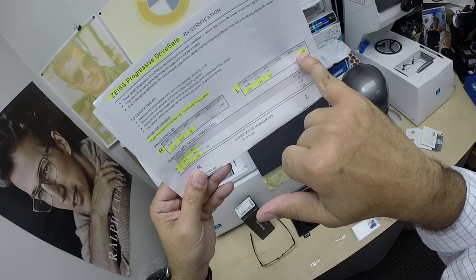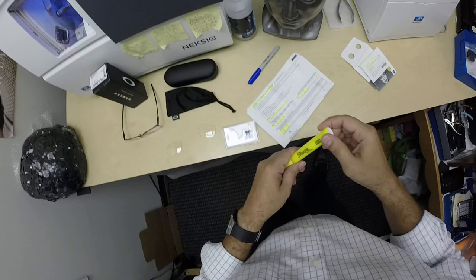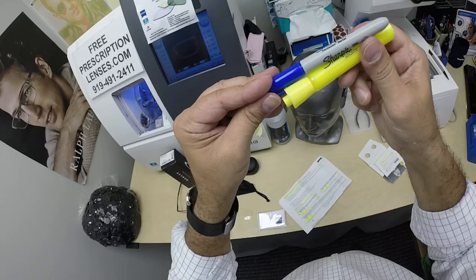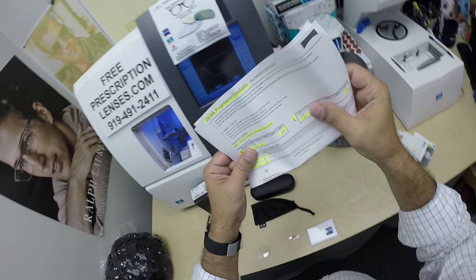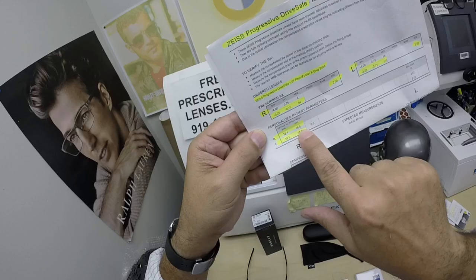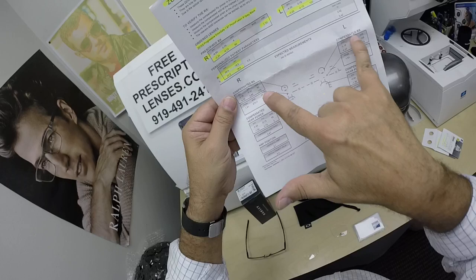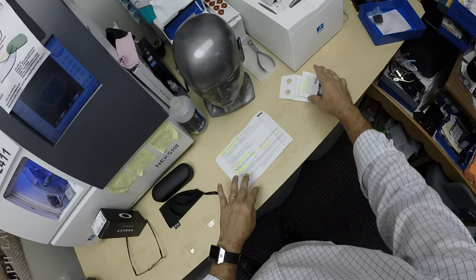I highlighted the prescription for his right eye, same for the left. I highlighted the prescription, bifocal strength — well, progressive strength — same for the left eye, pupillary distance, optical center height. And because this is a digital lens, you get all the compensated formulas for distance, intermediate, and near, the laser engravings for the Drive Safe and where to find them. You can see my highlighter bled through, and you get the original packets.